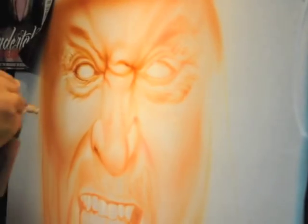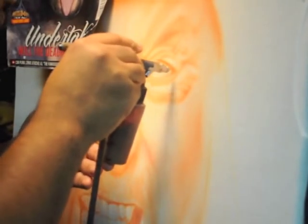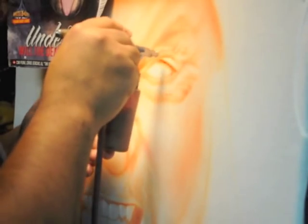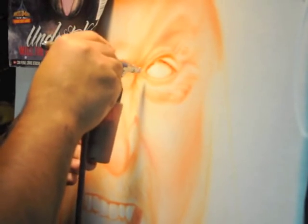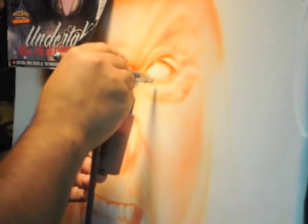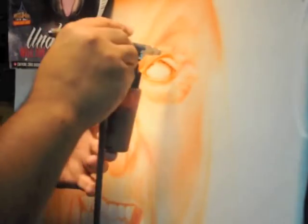Now as we move on to the other side of the face, he's still building slowly. He's still not putting any harsh lines down. Everything is still soft, still dagger-stroked, and just built up over time — dagger-stroke after dagger-stroke. It's better to have to go over it again than to try to correct something you've already put down. It's very hard to cover up paint; it's a lot easier to put more paint down.